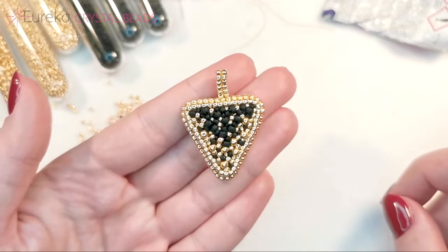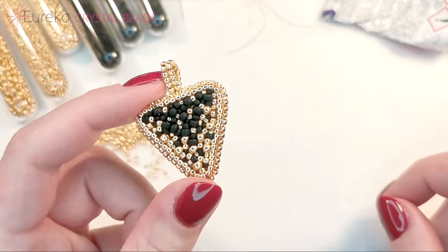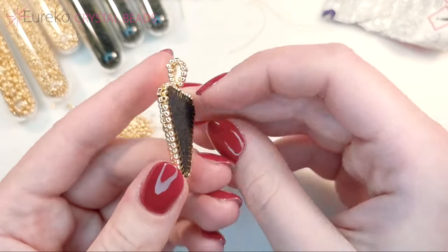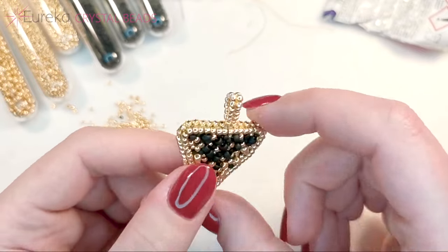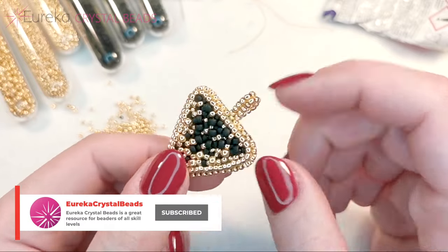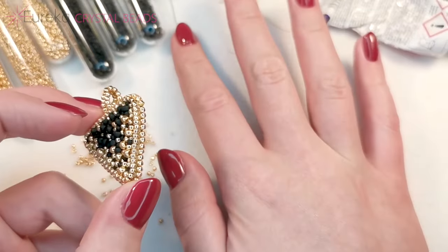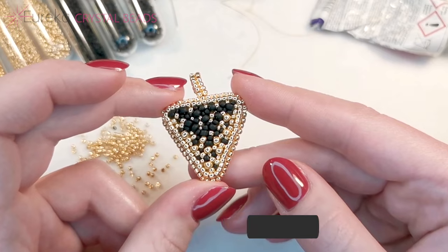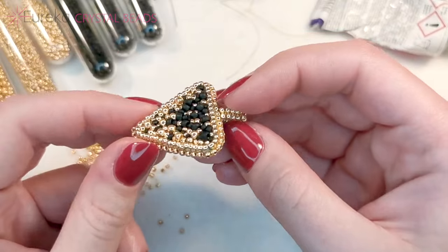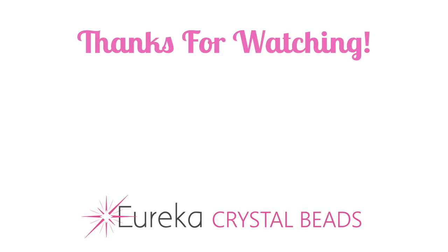And that's it — that's how you do bead embroidery! It's easy, right? Just four stitches to remember. You've learned how to finish a piece, what to finish it with, and the stitches you can use on the edges of your work. All the materials I've shown today — the beads, ultra suede, needles, threads, glues — everything you need you can find at eurekacrystalbeads.com. Thank you so much for joining me today, I hope to see you in the next video. Keep being creative and see you next time — bye!